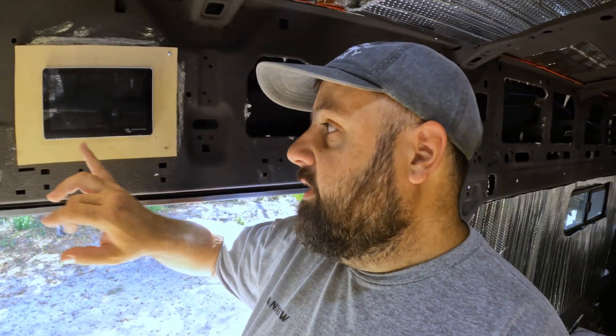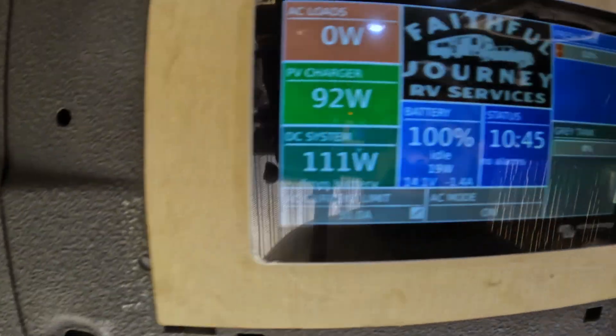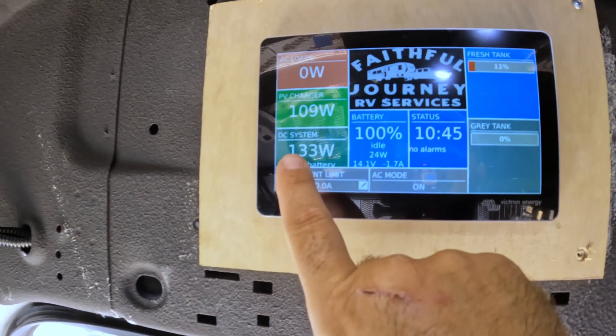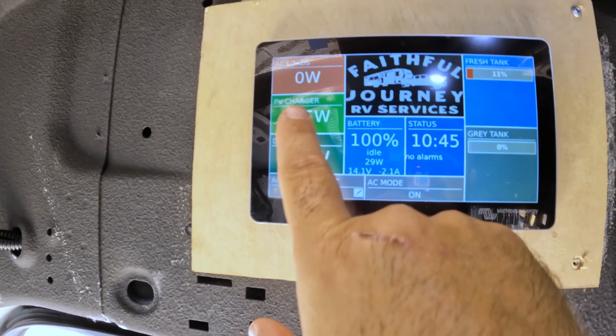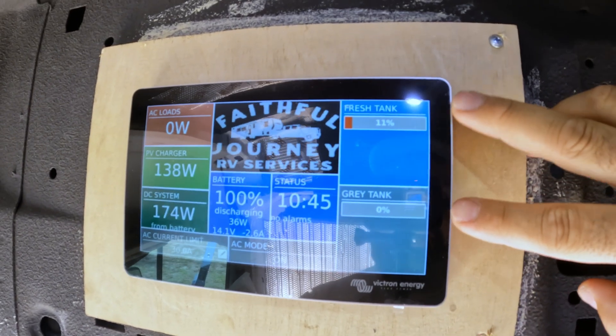So over here, when you come in above the door, is the touchscreen. You click it on and you can see what's all running — you've got your overview of your DC system, your solar coming in, your battery status. He's also got his fresh and gray tank sensors, which I installed for him as well.